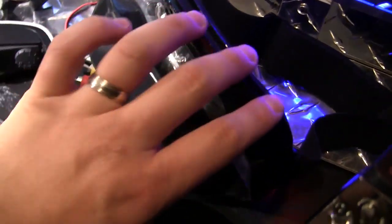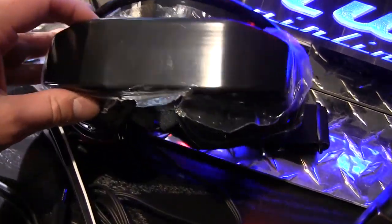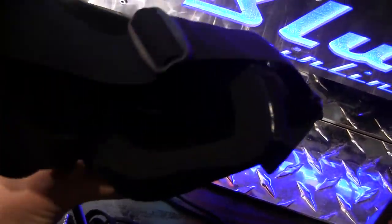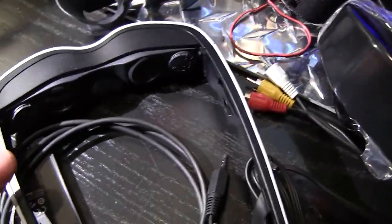I plan to modify mine using the FPV Plastics Cinemizer goggle mod system, and we're gonna go into that in just a few minutes and I'll show you how that installs. But let me finish going through the system first.